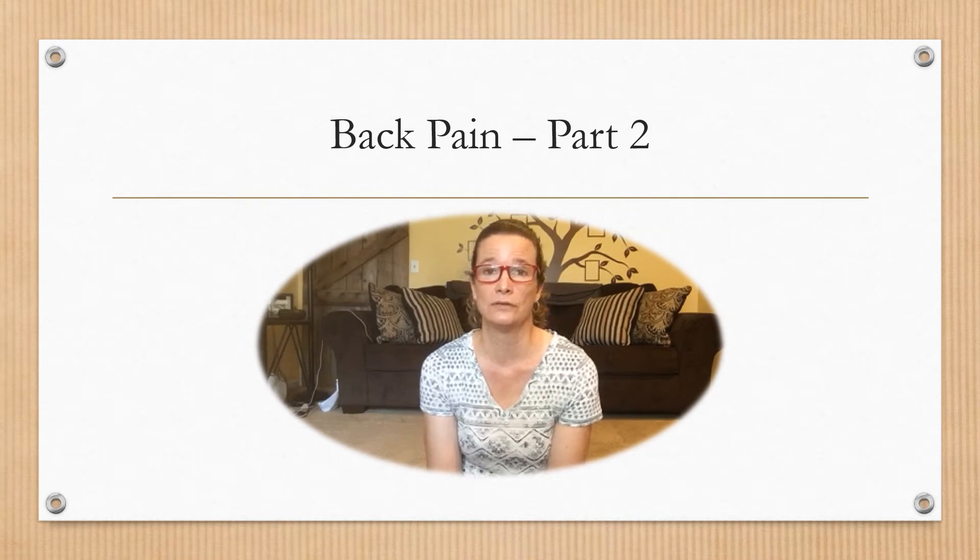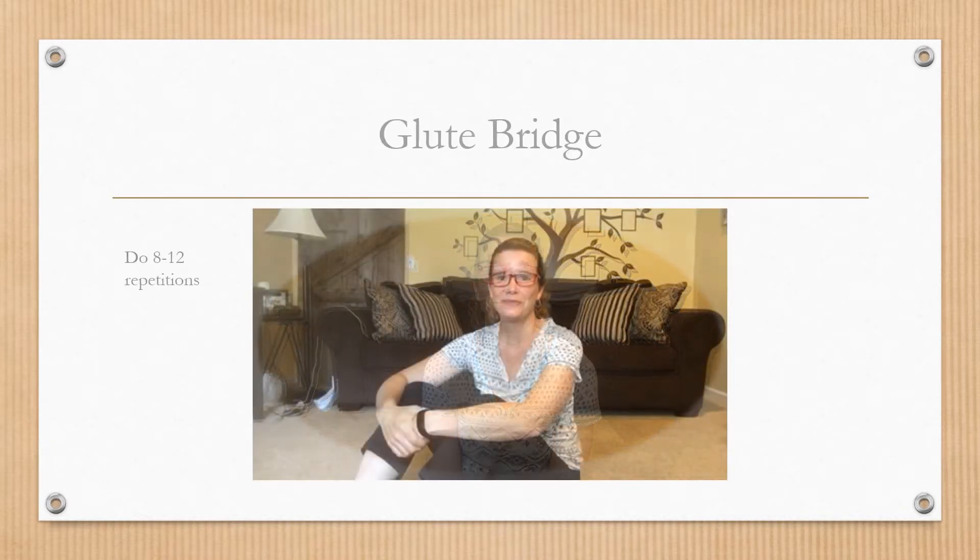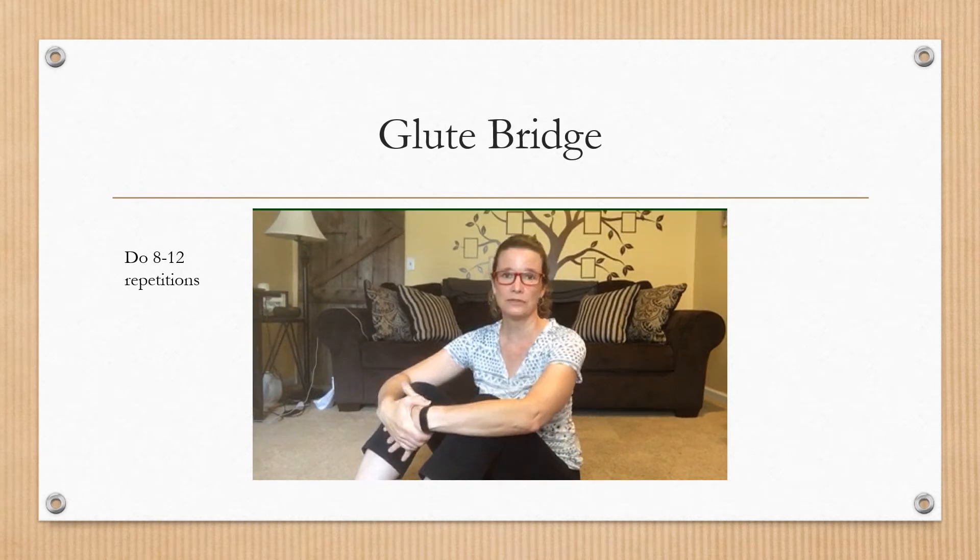As always, before you start an exercise routine, we always recommend that you consult with your physician. These days we've been sitting around maybe a little bit more, and maybe some treatments that you've had have left you a little more fatigued, so you're sitting or laying down more frequently than you normally would and you might be having some back issues. Hopefully you'll find some relief with these exercises. Hope everybody has a great week — let's get started.